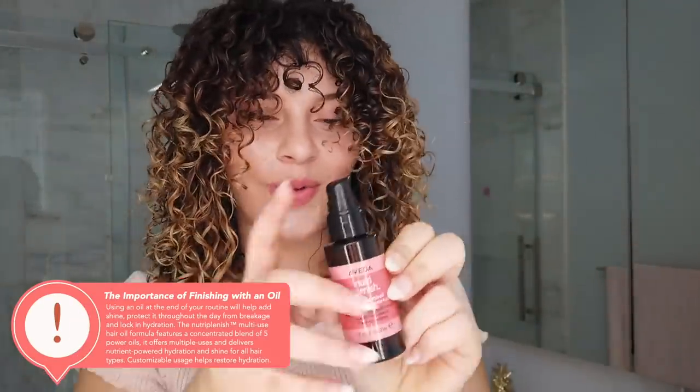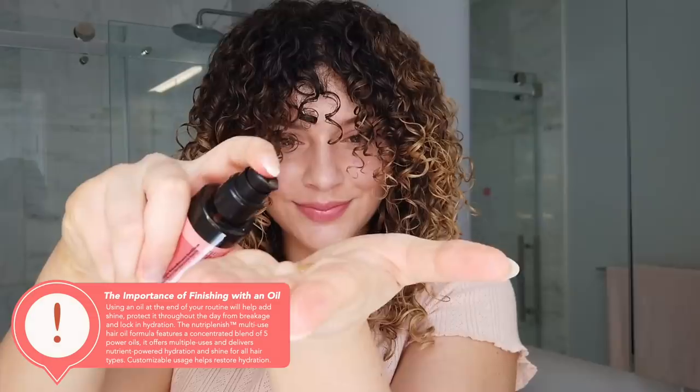I'm going to very gently air dry, maybe diffuse towards the end. I finish up day one with an oil serum to lock in the style and moisture and also to break the crunchy cast. You can see my hair has a lot of control and hold, and to give a softer look and lock in all the moisture, I'm using the Neutraplenish multi-use oil — I like to take two or three pumps.